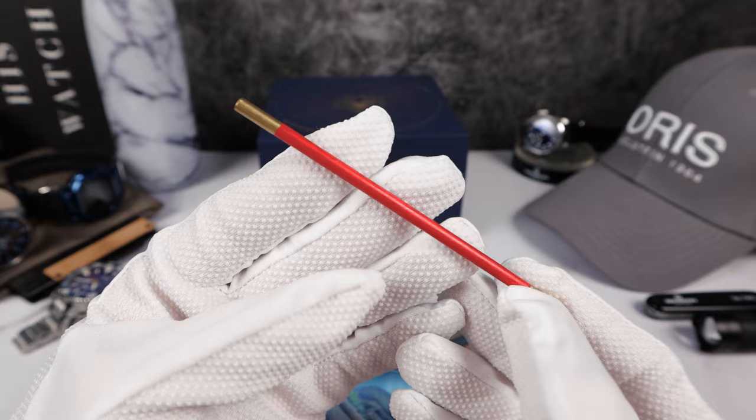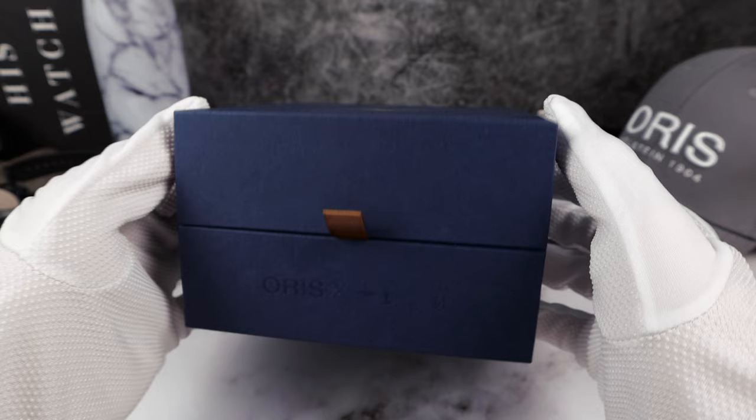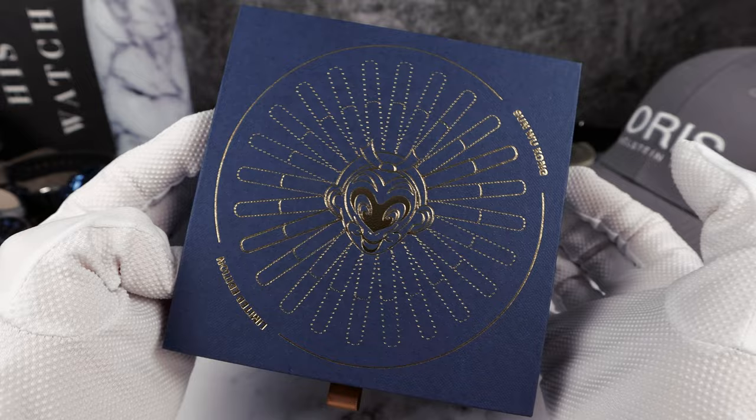It feels like it's made out of wood — that's pretty strong. And here is the box. It's a beautiful dark blue with that gold Sun Wukong monkey, and you can see the Staff spinning around there. Very nice.